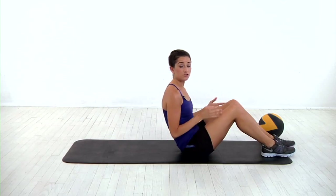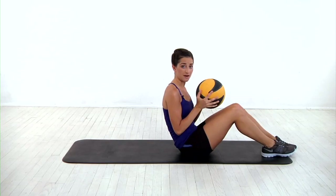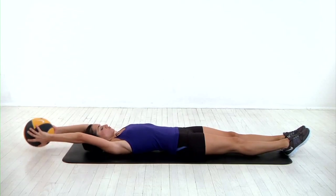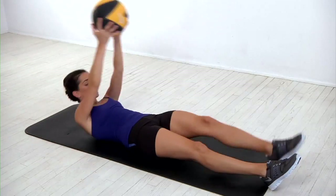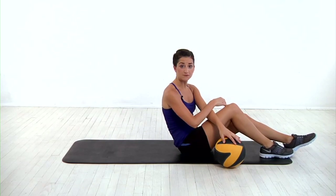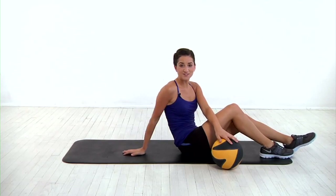If the regular version is too easy, you can complete a more challenging version by grabbing a medicine ball and extending the ball overhead as you reach it towards your legs. Whichever variation you choose, make sure you complete it on both sides for one rep and continue to keep that core nice and tight as you go through your entire set.